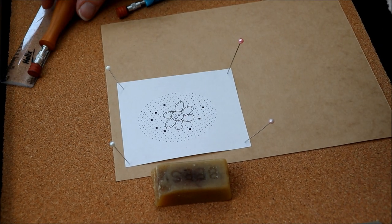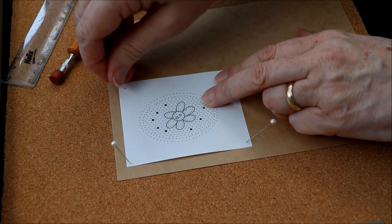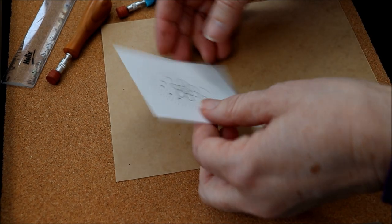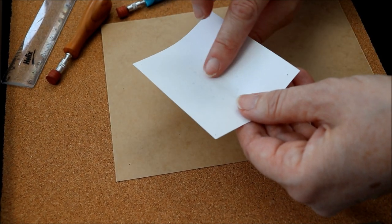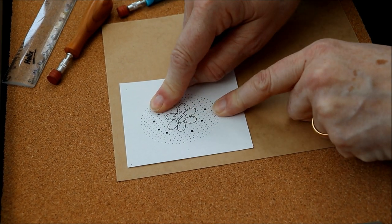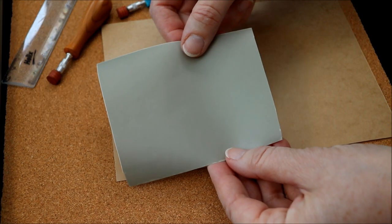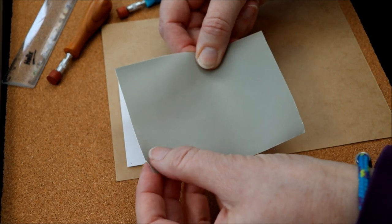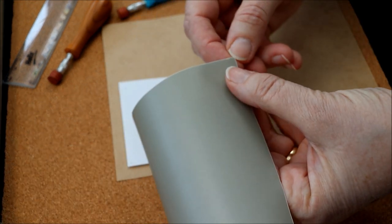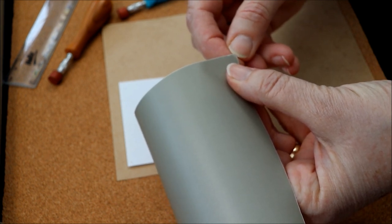The second way of pricking a pattern — one that a lot of lacemakers have adopted in more recent years — is to apply a little bit of contact glue on the back, something like a Pritt Stick, and stick it down to your card. Then cut a square of matte sticky-back plastic. This comes in various colours; blue is one that's been traditionally used, and a more recent addition is the grey. Put this on top of the card and the paper pattern.